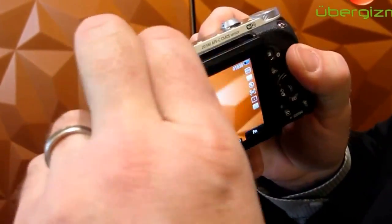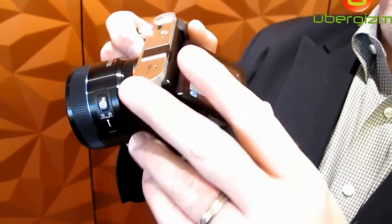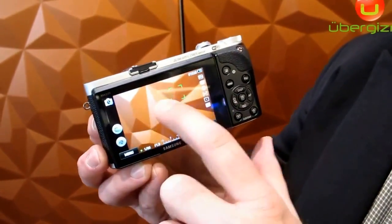The camera has a tilting LCD display — 45 degrees down and 90 degrees up. The display is an AMOLED, and it's also a capacitive touch screen like you'd have on a high-end smart device.